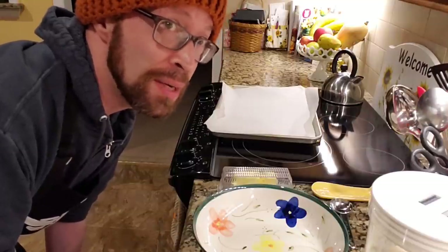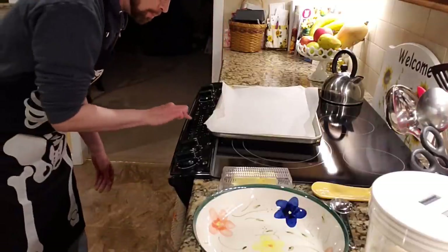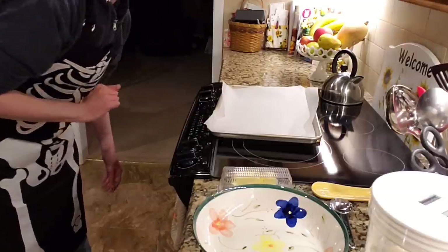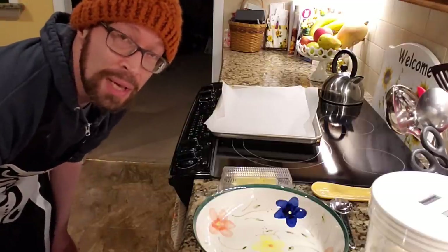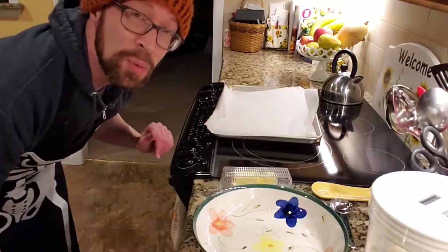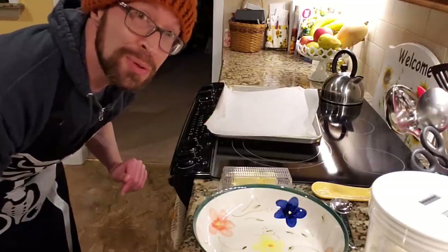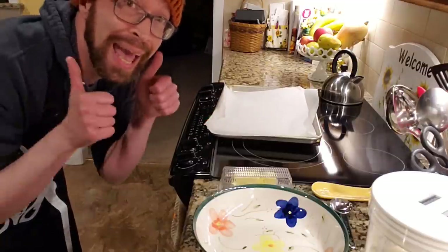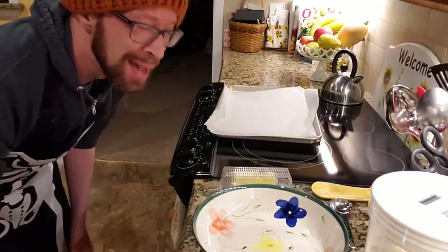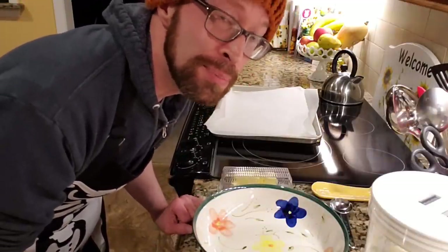First things first, you want to preheat your oven to 425 degrees Fahrenheit, so let's do that right now. While that's going, make sure that you have a cookie sheet or a pan that is lined with parchment paper so that you don't have to clean up afterwards — that's a bonus!